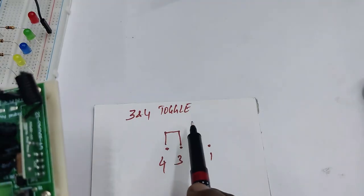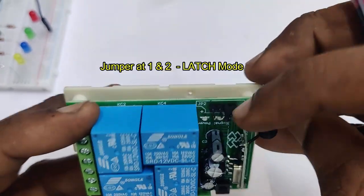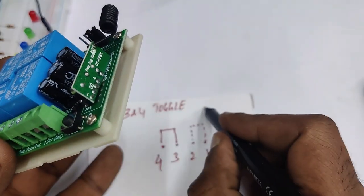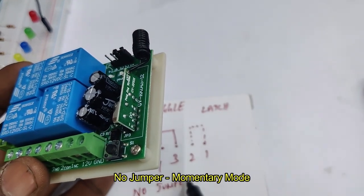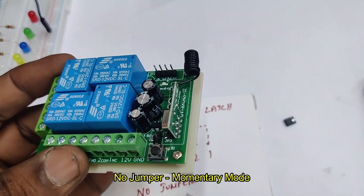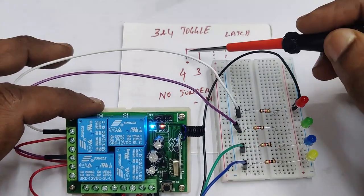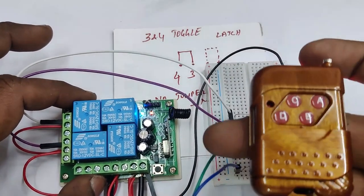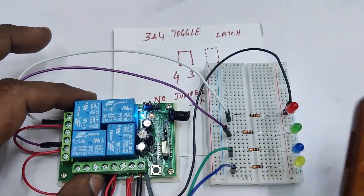The next mode is latch mode, set by placing the jumper at pins one and two. In latch mode, only one relay can be on at a time. If you press button A, relay A will be on; pressing B will turn off A and turn on B. The third setting is no jumper, which gives momentary mode. So the three modes are: toggle (pins 3-4), latch (pins 1-2), and momentary (no jumper).